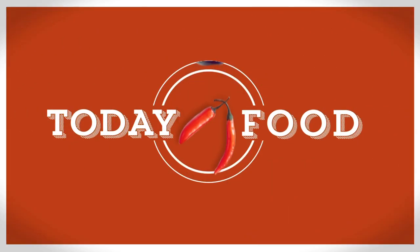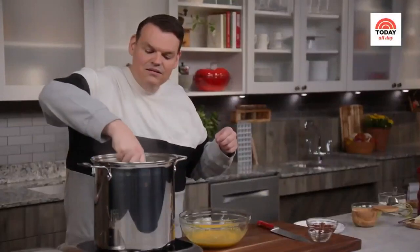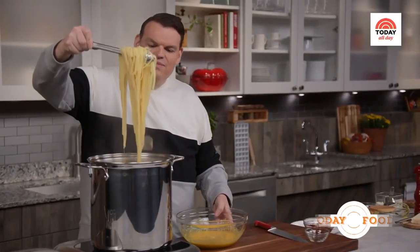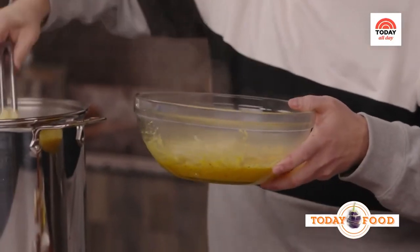As we get ready for barbecues this 4th of July weekend, no gathering around the grill is complete without the sides. How about a nice summery pasta salad from Anthony Cantrino, the host of Saucy, a delicious cooking show on the 24-7 streaming channel Today All Day.